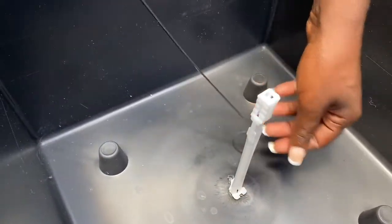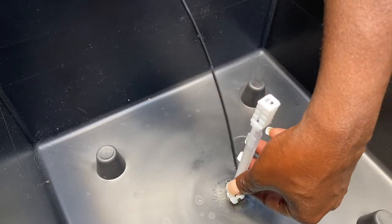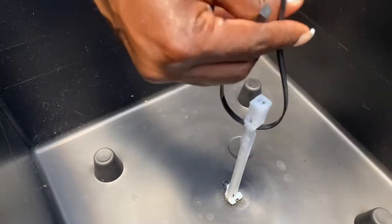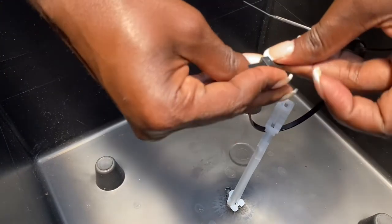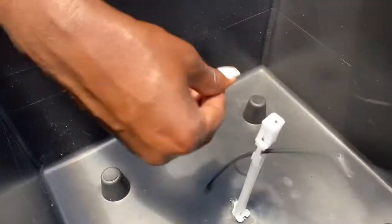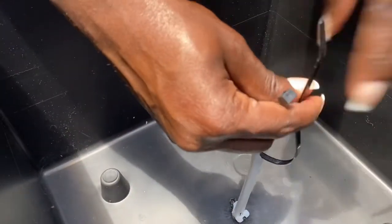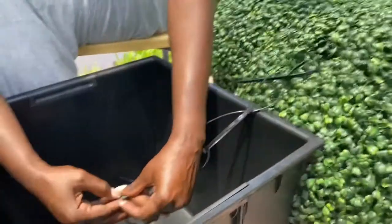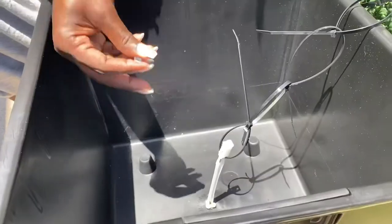I'm going to take a zip tie and I'm not going to break off the toggle. Usually when you use this you're supposed to break it off, but I'm not going to break it off because I need something to attach to the actual zip ties that I secured to the boxwood. So that's what you see me doing now. Make sure that your zip ties — you actually hear it zip. If it doesn't zip, that means it's not secure. So I'm securing the boxwood to the toggle.